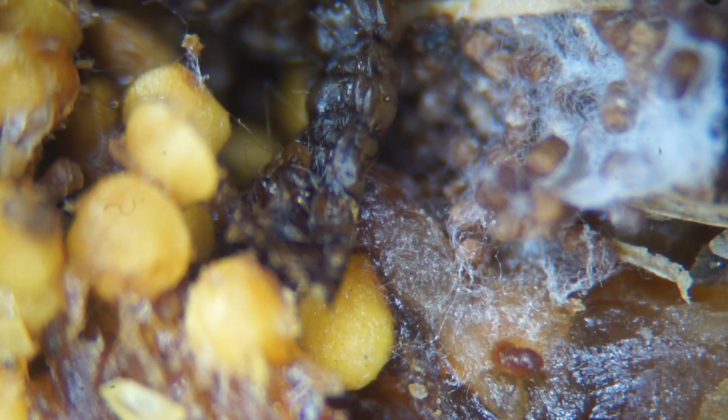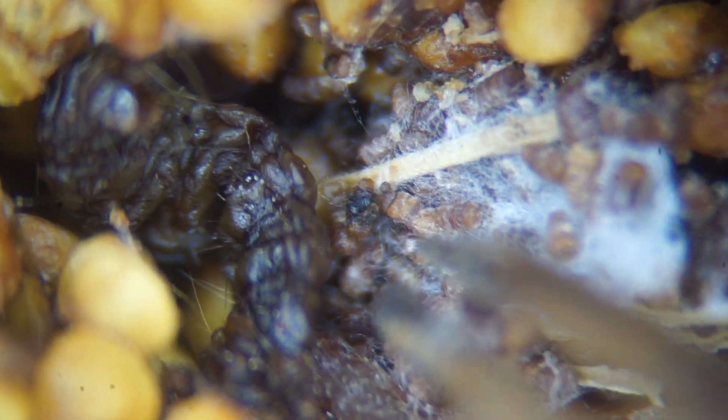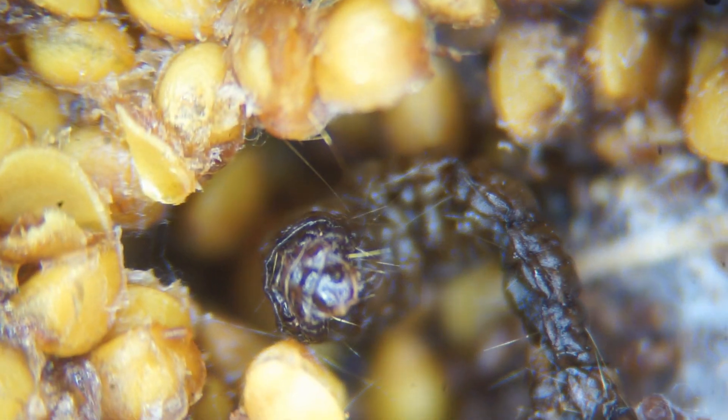I don't buy figs very often because I'm tired of cutting them open, inspecting them, and throwing away 10–40% of them. Besides, I have a fig tree. The businesses that produce fig cookies must be using the same figs that everybody else is eating, so 10–40% of the figs used in those cookies must be contaminated with mold and insects as well.